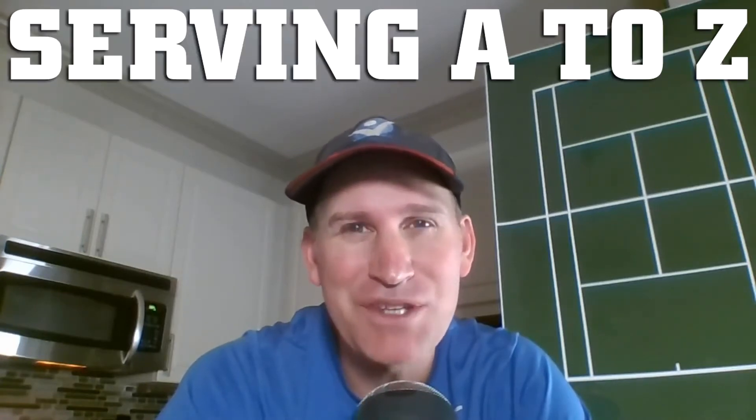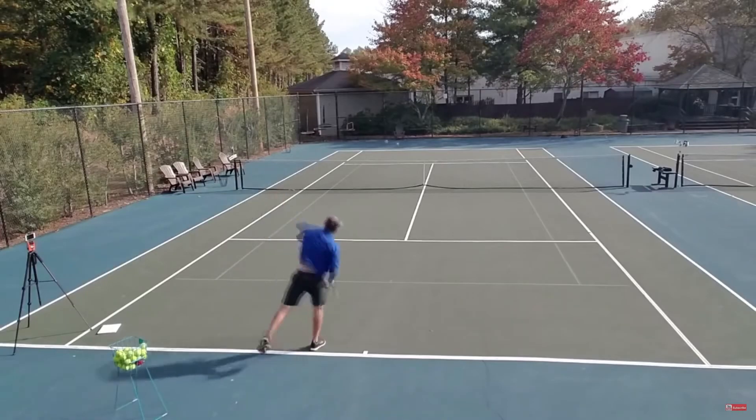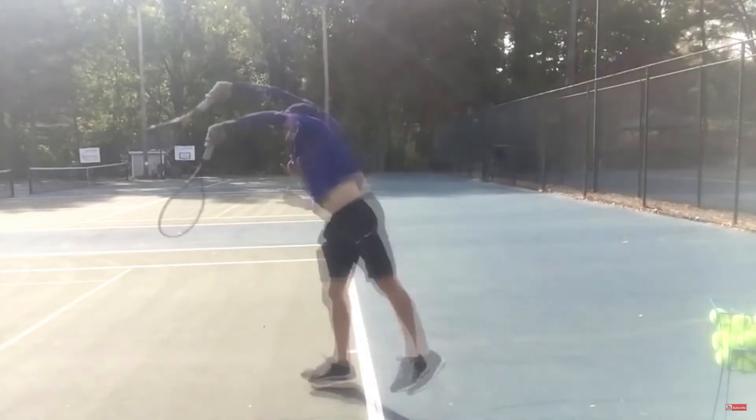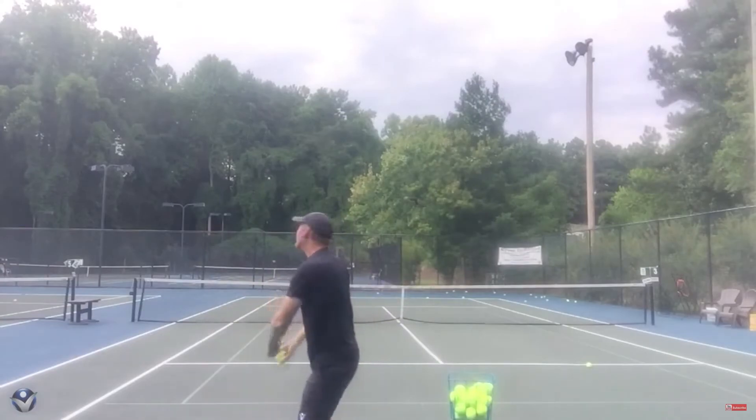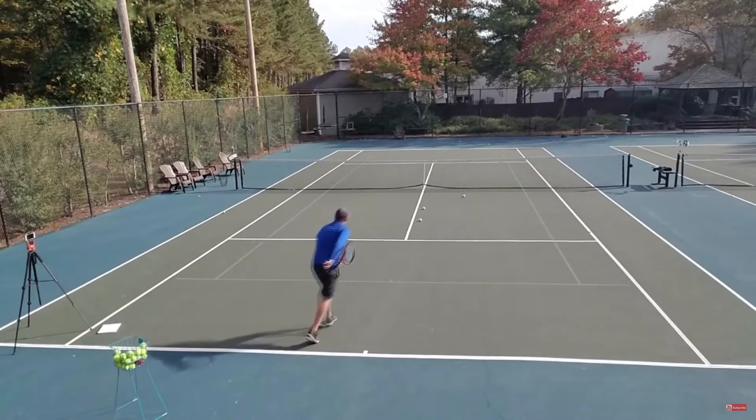If you're not a tennis player and you don't want my most popular serve course absolutely free, skip this video. Did you know that the serve is the most popular search inquiry on YouTube when it comes to tennis instruction? Today I want to give you my most popular course, Serving A to Z, absolutely free — this is not a joke. Are you tired of having no power on your serve? Would you like more placement and consistency? What would it do for your game if you could step up to the line with complete confidence and an unfair advantage because you have the best serve at your local courts?